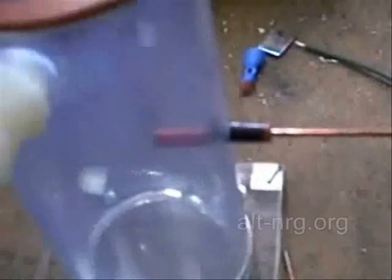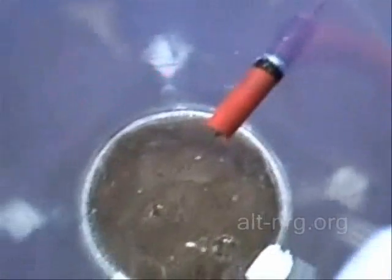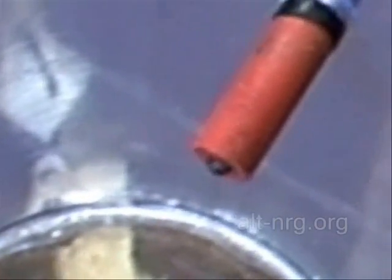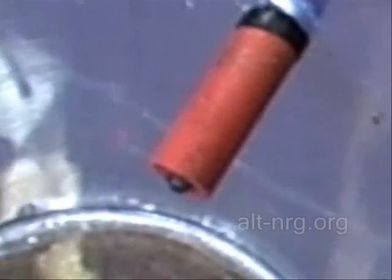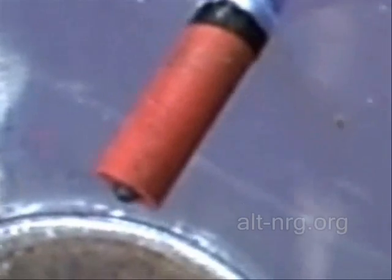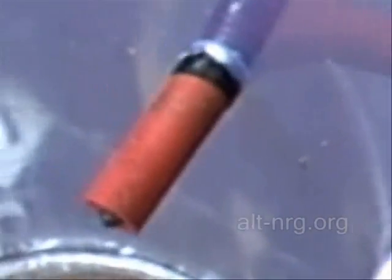I'm going to show you quickly inside the cell and give you a good close-up of the palladium bead. So you've got a pretty good shot of it right there. It is about the size of the head of a pin, and hopefully it won't pop off as easily this time. We'll see how it goes.